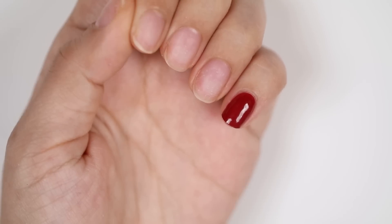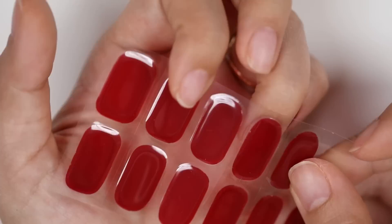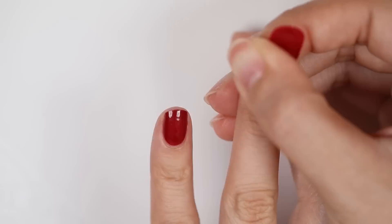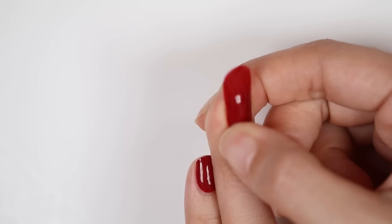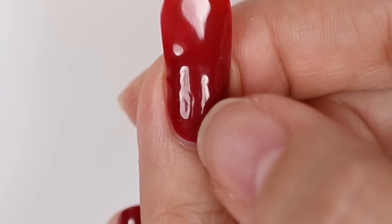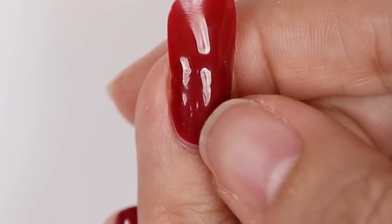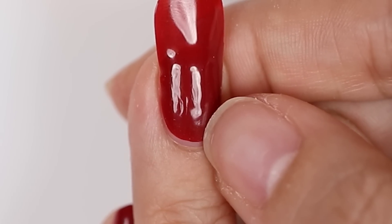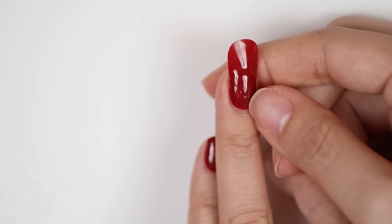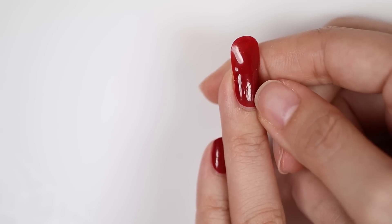When you're doing it on yourself, you can do your whole hand and then cure it all together. One thing I just noticed - be careful when stretching out or applying the gel. My nail kind of dug into this one, so you can see it's left a bit of a ridge or nail mark there. If you want a flawless application, just be careful not to dig into the gel whilst it's not cured, because it's going to leave a mark.